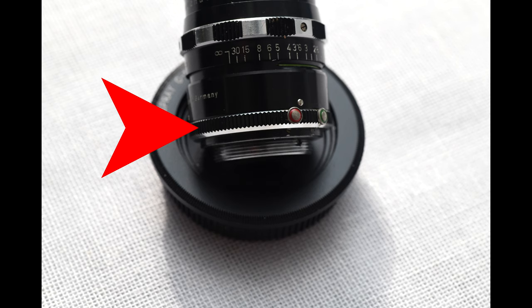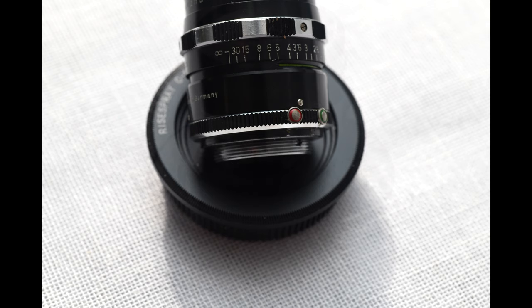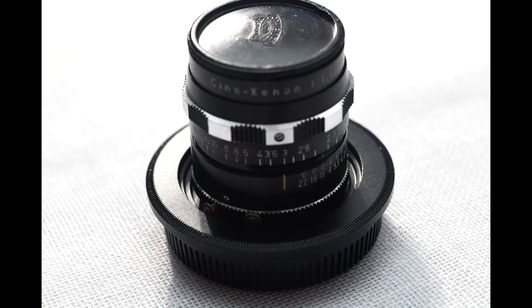There is one ergonomic issue with this lens I want to point out. Because the aperture ring adjustment is so close to the base of the lens where you screw it into the camera, when you use it with an adapter — like an adapter to Micro Four Thirds or an adapter to Nikon One — the aperture ring is recessed so far into the adapter that you will not be able to access it. This may not be a problem if you're just shooting wide open or stop it down once and leave it there, but you are losing the ability to adjust the aperture on the fly easily.